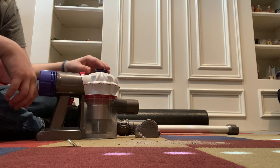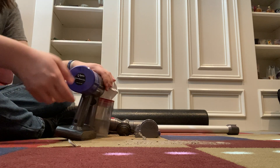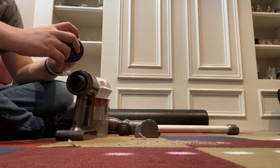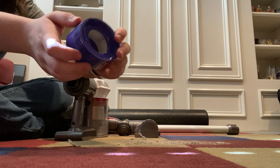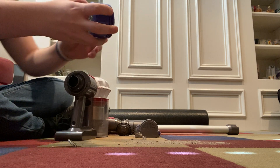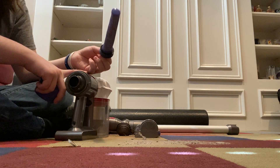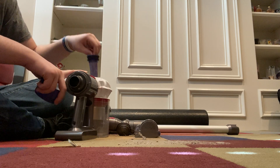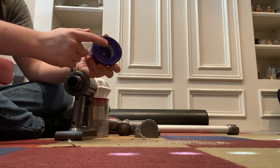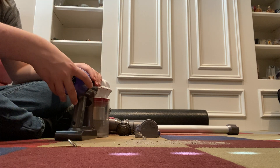If the pre-motor filter is really dirty, you can pry the tabs up, it'll separate, and you can wash it that way. Make sure the seal is clean. Then for the post-motor filter, twist to the left — you may not have this but most of you will. It shouldn't be super dirty, but if it is you can wash it or tap it out. I recommend tapping out both filters frequently, and if either gets really bad, replacements are very cheap.